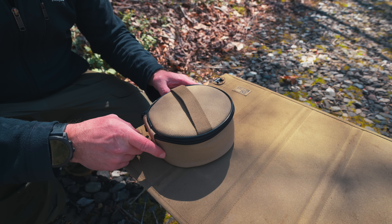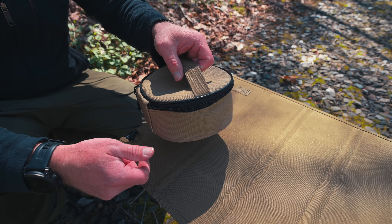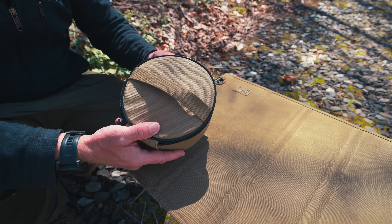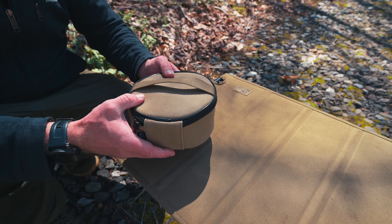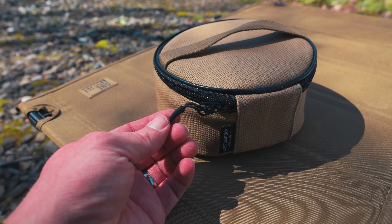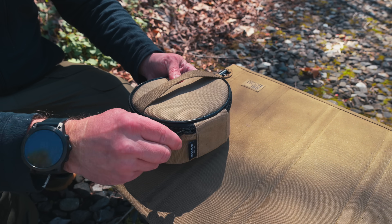With the storage case that is included with this stove, we have a grab handle on top. This storage case is made from a canvas — it's quite substantial, and it's surprising that something this high quality would come with a stove that costs this little. It does have a zipper pull on it.